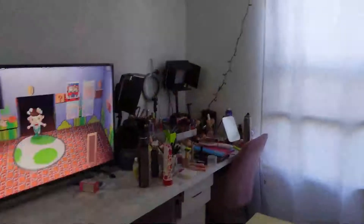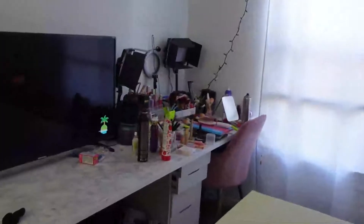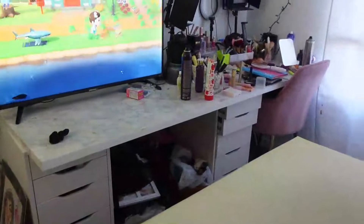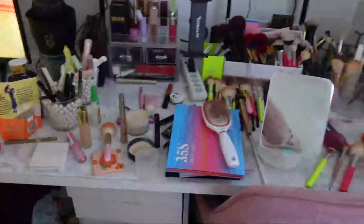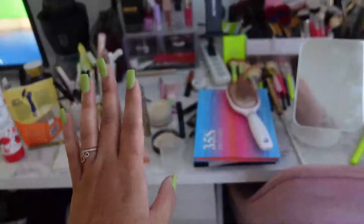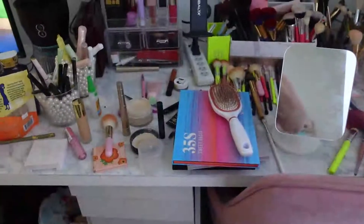I might need to go back to the store and buy more floating shelves. Hopefully I can find the same set — if not, I might combine a different color, maybe one side neutral and the other black. This is what my room looks like right now. I have my perfume collection right there and I think I might be moving that over to where I'm going to have my makeup vanity.